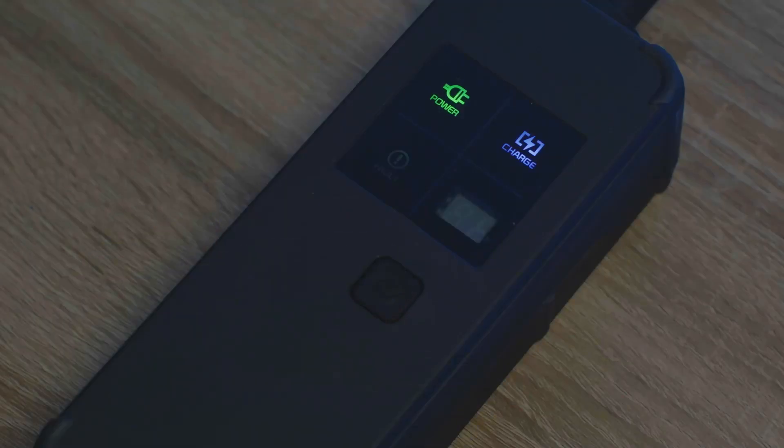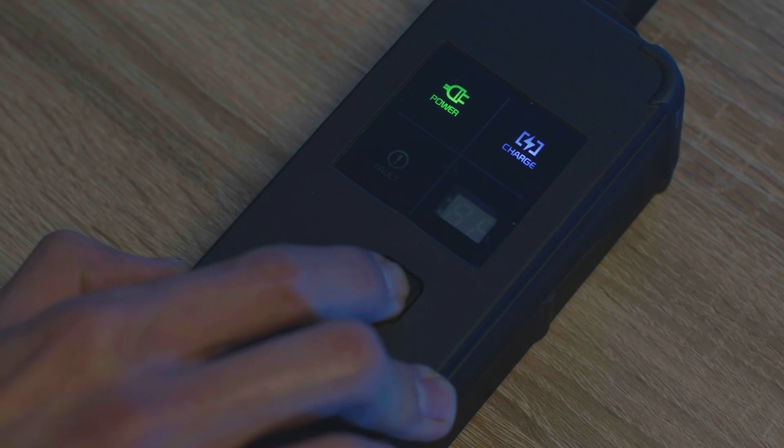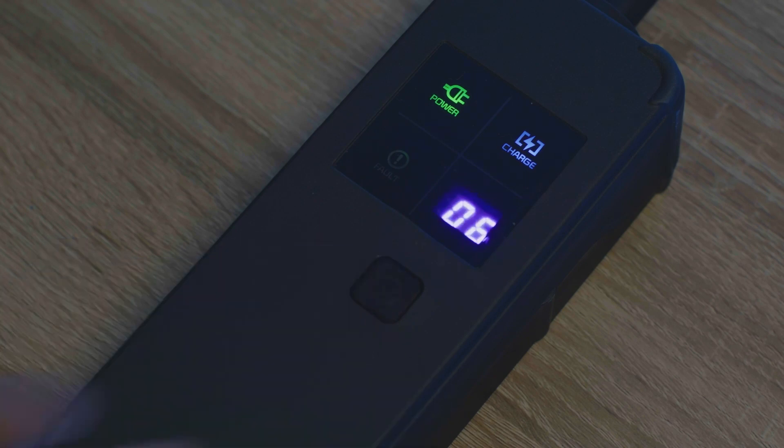The portable charger allows you to match the charging amps to the level of the electrical current supplied by your outlet. Press the front button on the portable charger box for two to eight seconds to adjust the charge level.